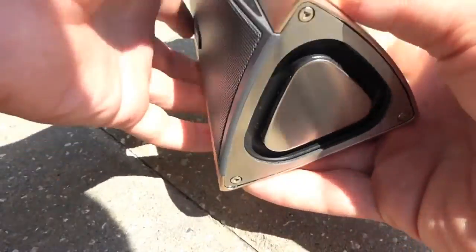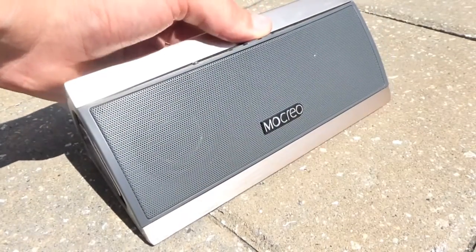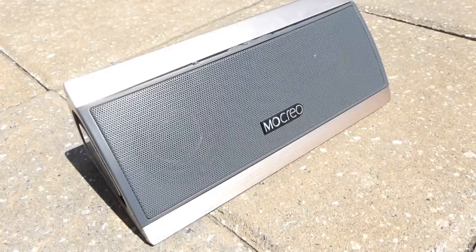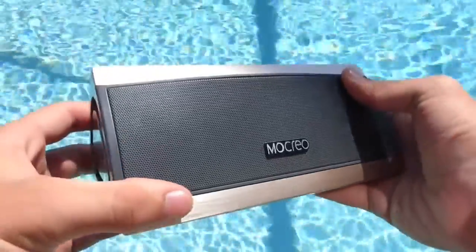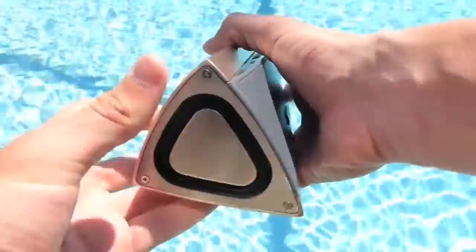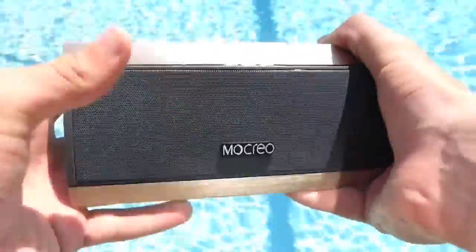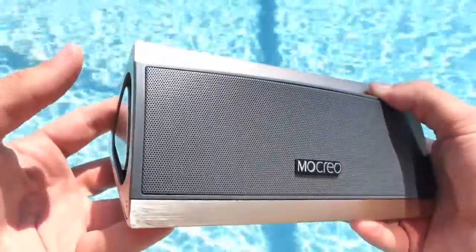Starting with the pros and cons: this is actually a heavier speaker which I like, and I'm very impressed with the sound quality — I use this every day. I'm also a fan of the design, it looks awesome. The only con I have is the price at $90, but it is well worth it because it does sound great. I'll leave the links down below and as always, catch you guys later, peace.